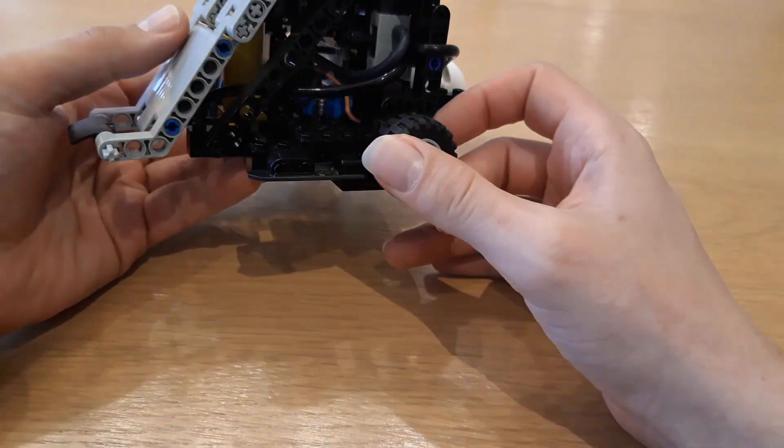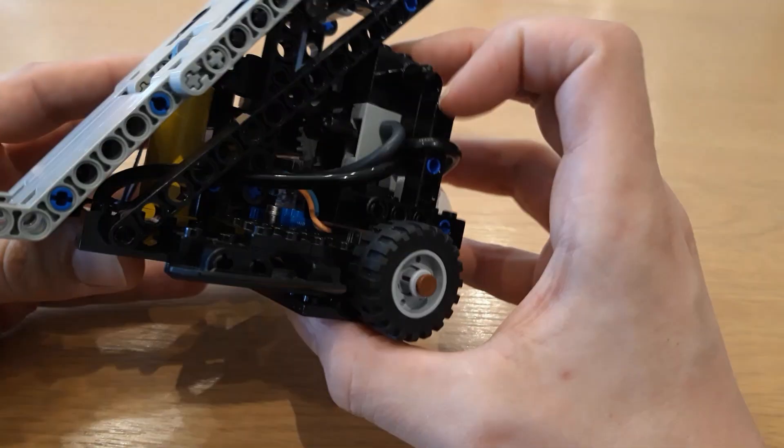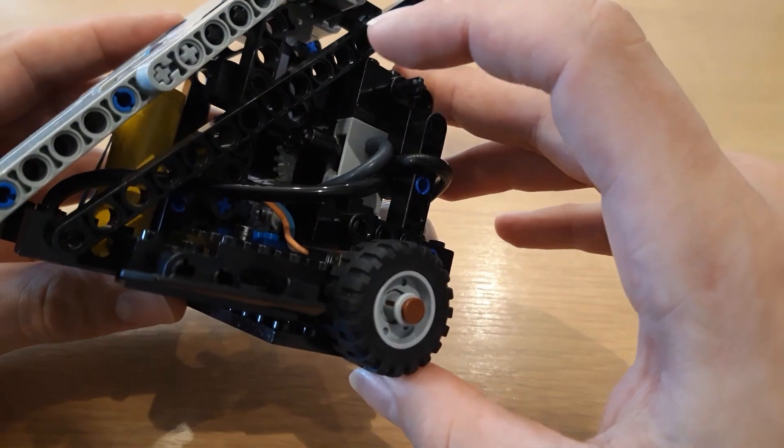Here it is — Mini Ares. Mini Ares, like Techno Andro's design, has two pneumatic switches.